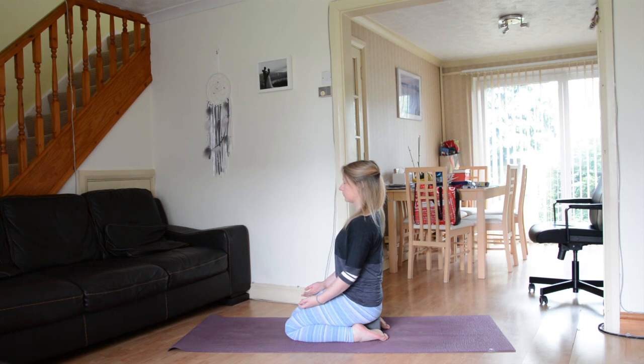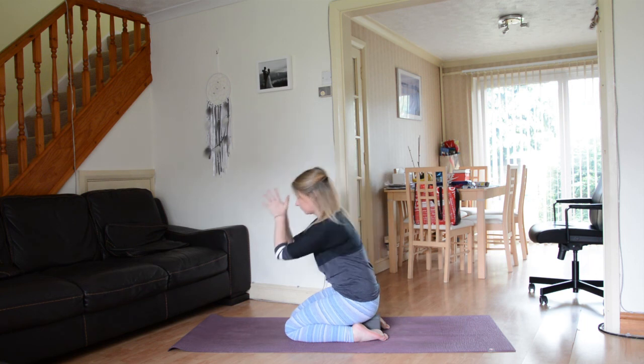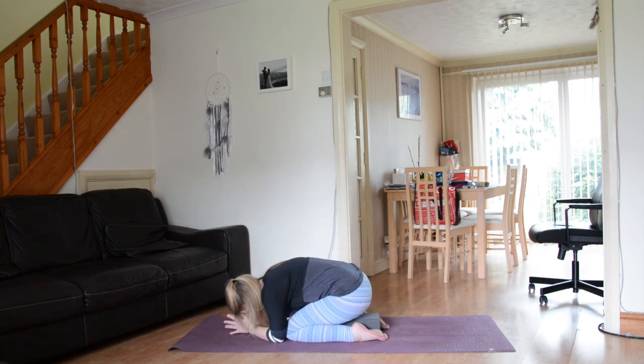Go ahead and take a really nice deep breath in through the nose. Big exhale out through the mouth. Connect the palms together at your very heart space. Taking the sense of peace, calm, tranquility and space with you throughout the rest of your day. Turning the corners of your mouth up into a nice big smile, bowing your head down to your hands. Namaste.